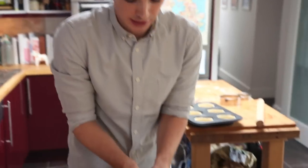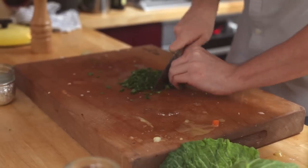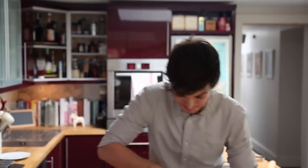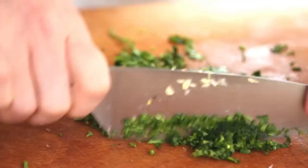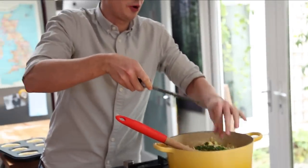The final ingredient to go into the filling is some parsley. So grab your parsley and give it a really nice fine chop. On a day like today you have got to get a bit of green in there. Straight into the pot with the parsley, and look at those wonderful colours - the green, the pink, that creamy sauce. Now it's time to mix it together.